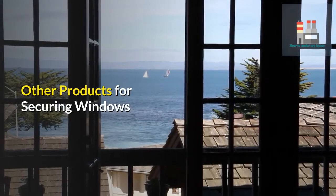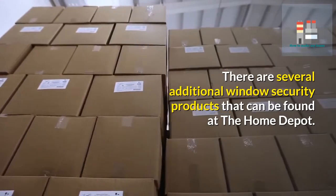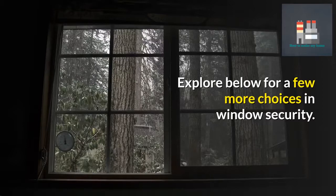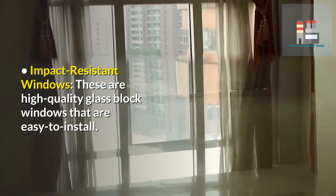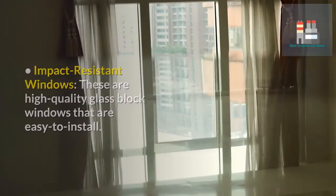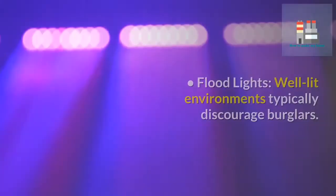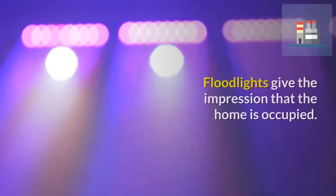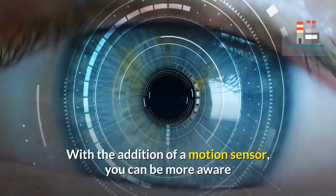There are several additional window security products available. Impact-resistant windows are high-quality glass block windows that are easy to install; because of the weight of the glass block, this option results in a more secure window that cannot be easily broken. Floodlights are also effective — well-lit environments typically discourage burglars. Floodlights give the impression that the home is occupied, and with the addition of a motion sensor, you can be more aware when someone is approaching at night.